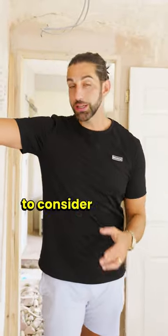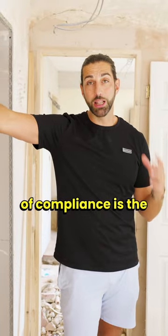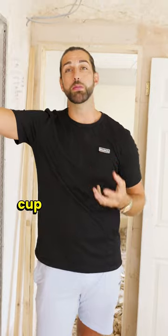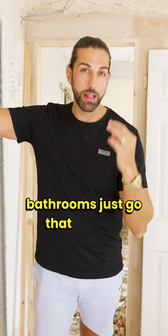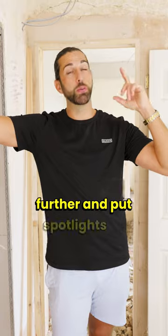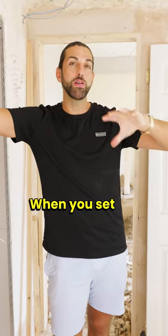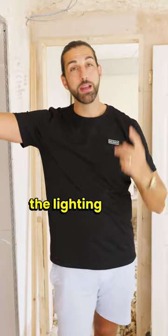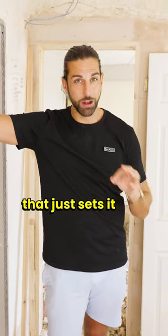Something you need to consider which is not part of compliance is the lighting. You see so many people put cheap light fittings in — all these closed cup light fittings that you put in bathrooms. Just go that little bit further and put spotlights in. When you set the scene with the kitchen paint and tiles, the lighting is the last thing that just sets it off a treat.